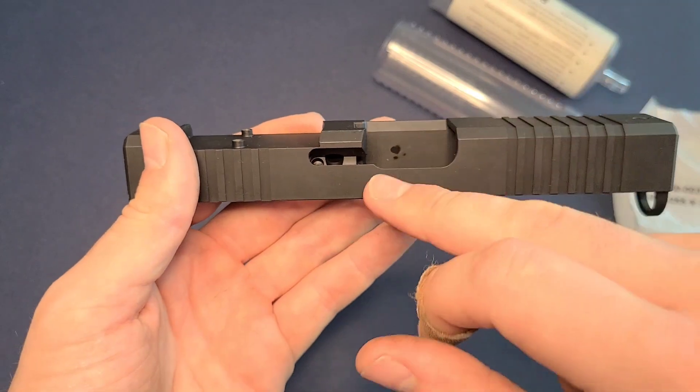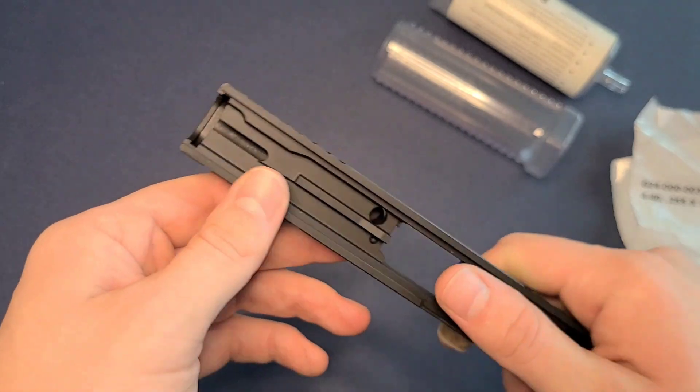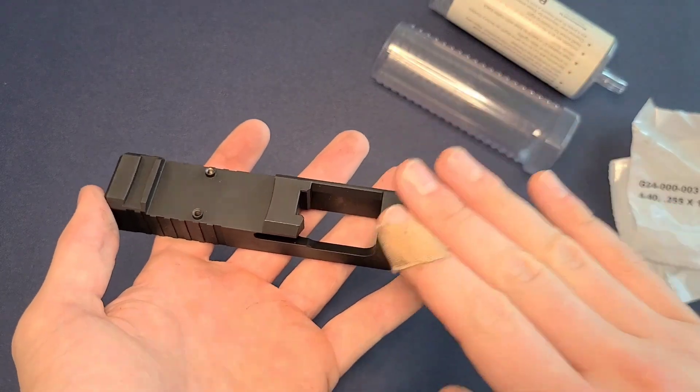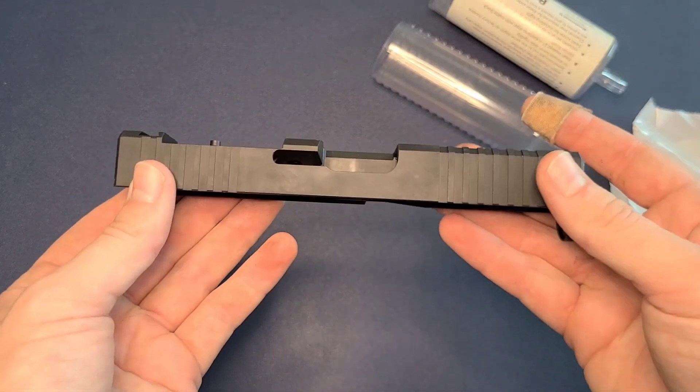Just a note here: these do come stripped of all the parts. So there's no firing pin, no ejector, et cetera. You have to pull those off your old slide and then put those in on this. Not a hard process — I actually have a video out showing you how to do that, but just a heads up there.